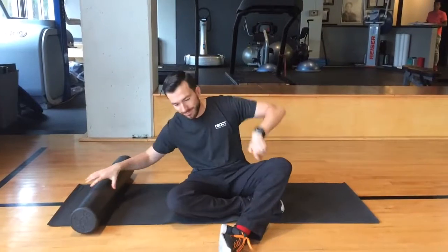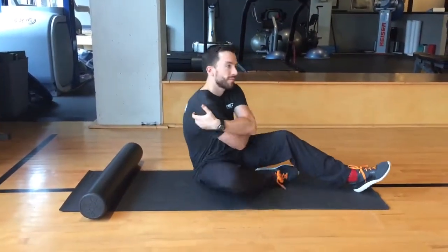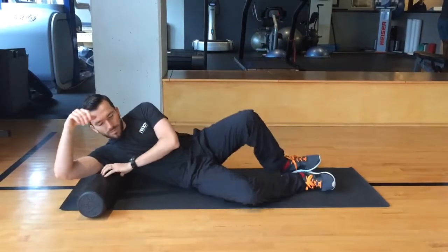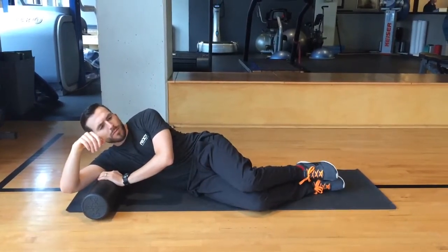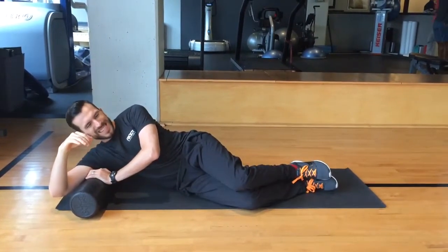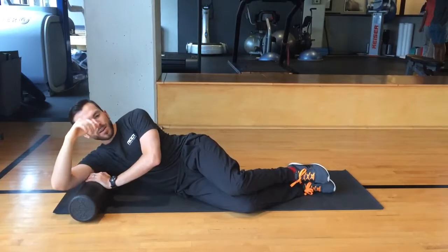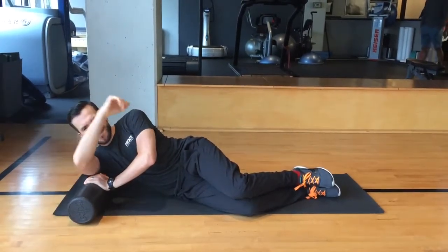Lying on your side, place the foam roller or lacrosse ball under and slightly behind your armpit. Move up and down, allowing the roller or ball to mobilize the muscles under your armpit and behind the shoulder. Continue to move the roller or ball around to tender spots and do these movements for 45 seconds or until the tension resolves.